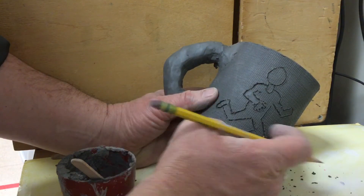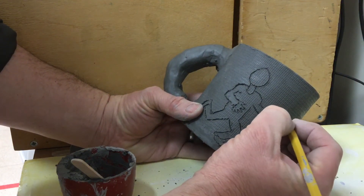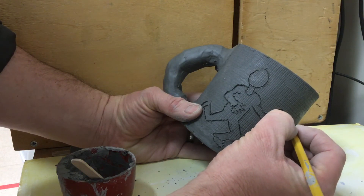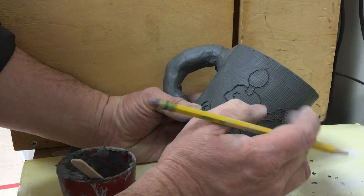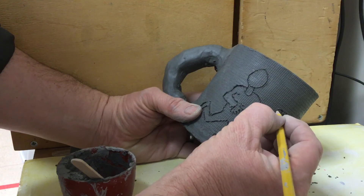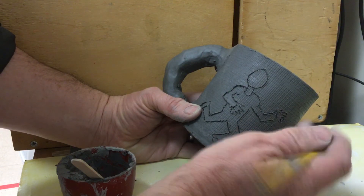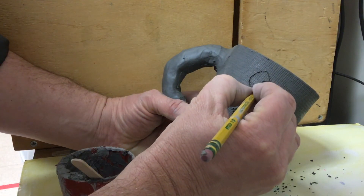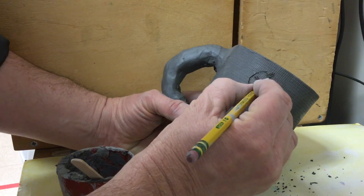That's one way of affecting your pot — you can draw into it. In the next video we're going to talk about actually adding things onto the pot. This is more of a subtractive method where we're etching into the pot and taking off some of the clay. See if that's the way you want to do yours, then go ahead and get started on etching into your pots.